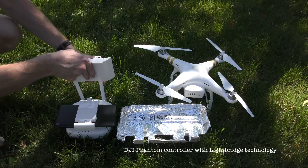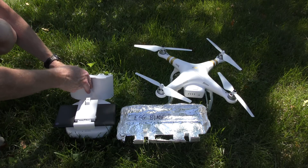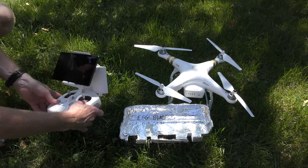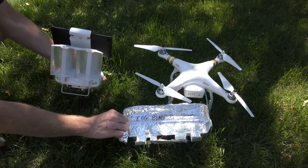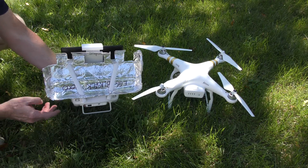The same thing can be done with the DJI Phantom or the Inspire. Here you see the controller with a purchased item, but you can make the same thing out of an egg carton. Just bring it along, put some tin foil or aluminum foil in the back, and it works.